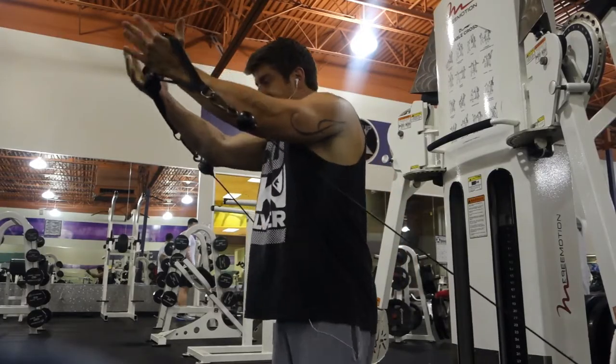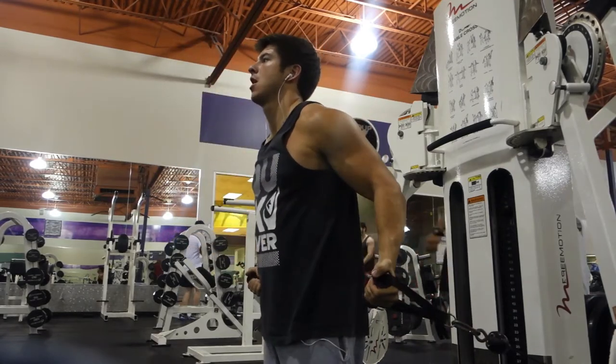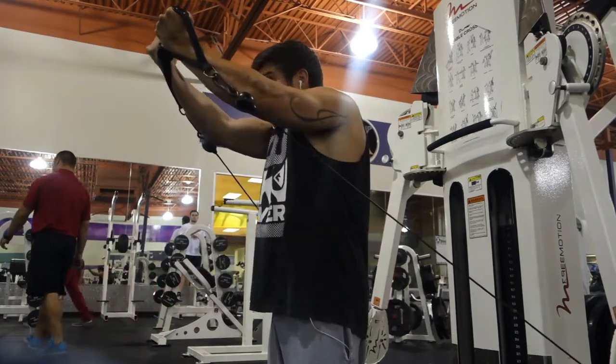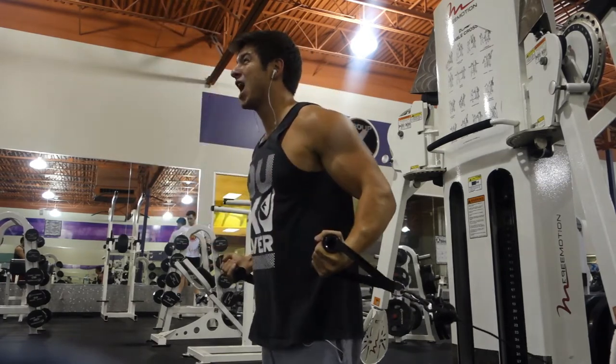From there, we went over to the cable fly machine and stuck around this machine quite a bit. Did some inclined flies, squeezing at the top — 12 to 15 reps. Everything was between 12 to 15, in the 10 to 20 rep range.